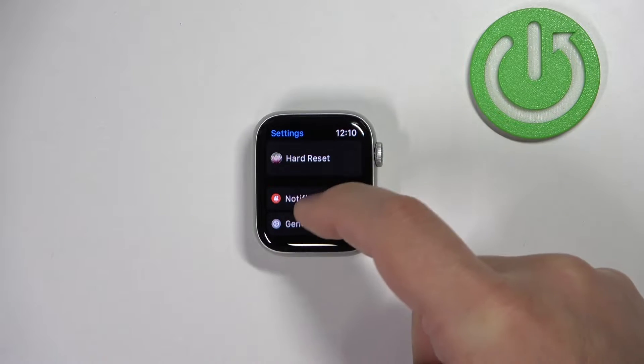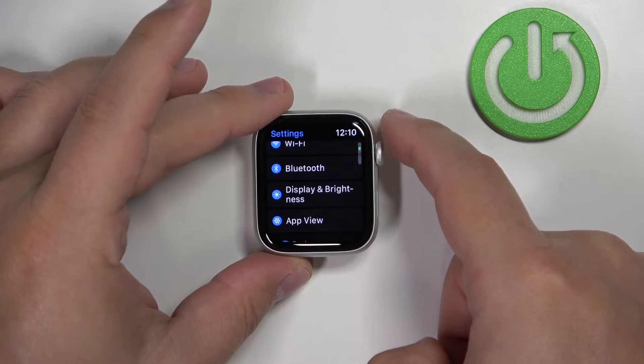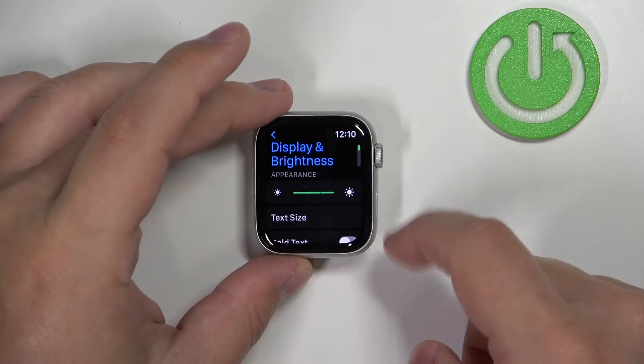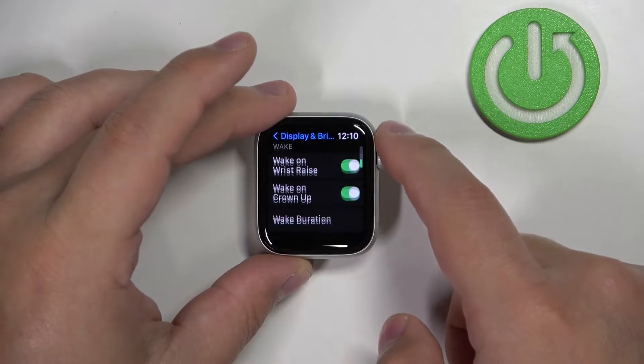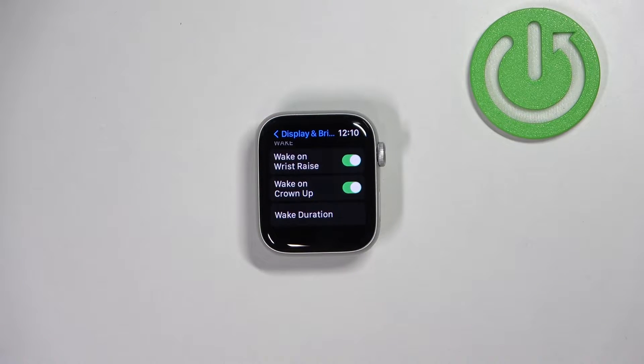In settings, scroll down and find the option called Display and Brightness, tap on it, and here scroll down to find the option called Wake Duration and tap on it to select it.